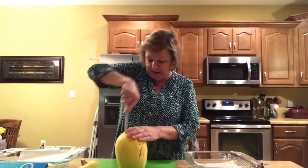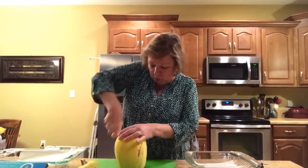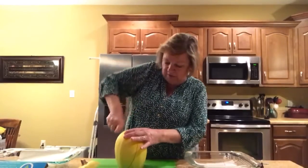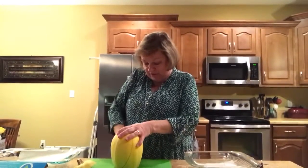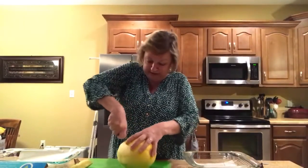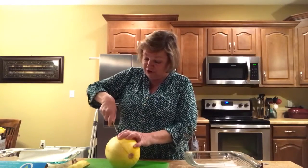Next thing we're going to do is go down through here. The spaghetti squash is a winter squash, so they're fairly hard — not like the zucchini and yellow crookneck squash that you have in the summer. We will cut it in half, and they say you can ask them at the grocery store to cut this for you, which would be really nice. I've never done that, but that might be something worth considering. This is a challenge without a chef's knife, but I'm going to face the challenge and get this done.